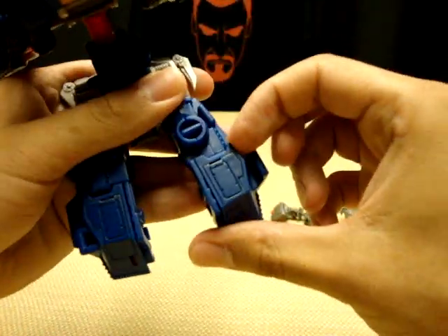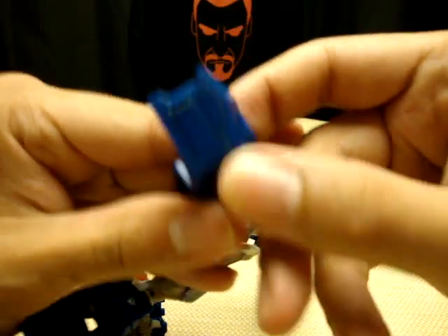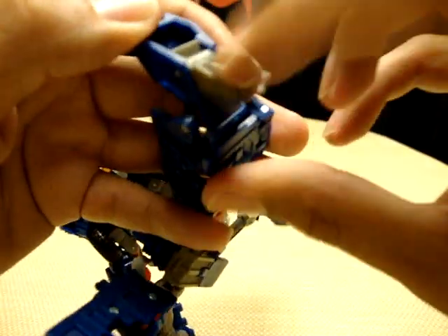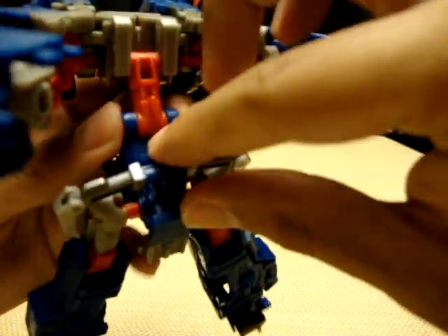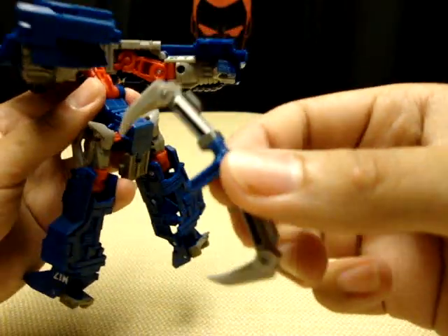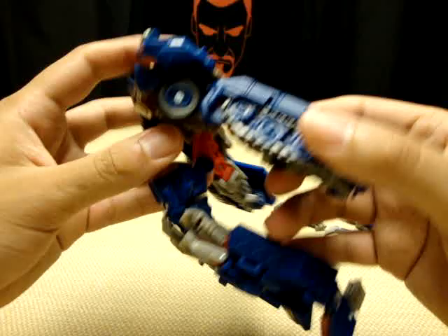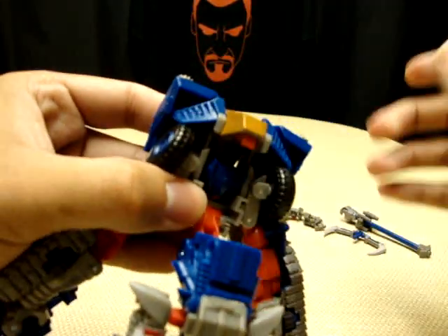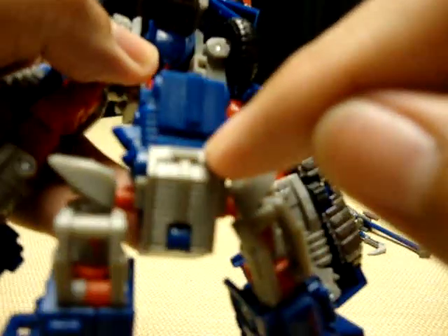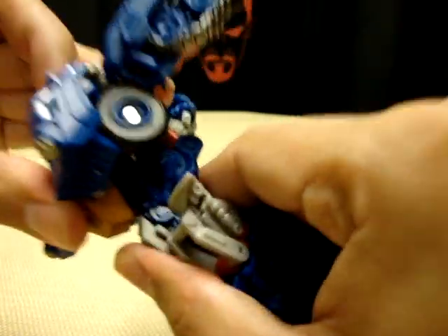Take his foot and flip it down, take the other foot and flip it down. Push on this little section right here and you'll get your heel spur. You come back here and pull this part out of his butt — that's the top part of his axe. Bring the legs down, flip up this crotch piece. Now take this little piece with the Decepticon symbol on it, flip it down, and this tab is going to tab into the slot right here in the waist — it will tab right in there.